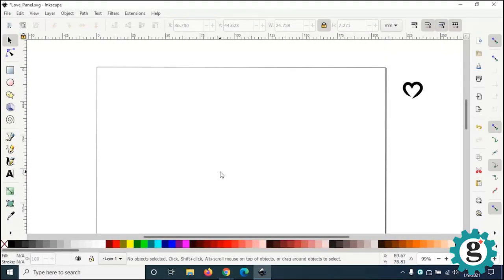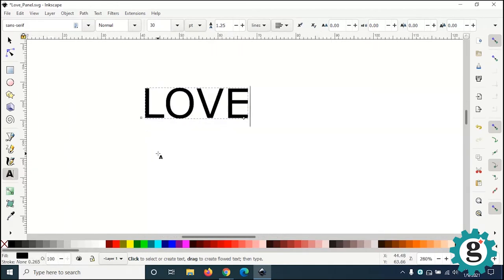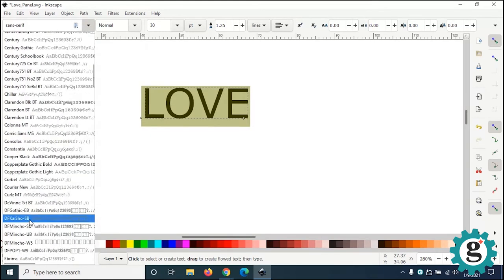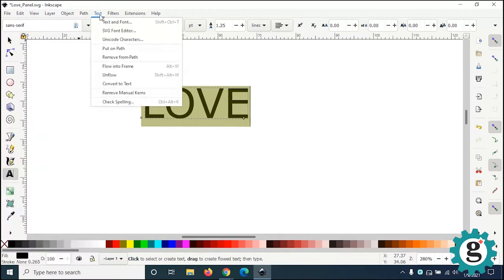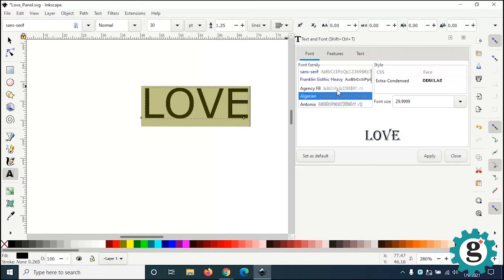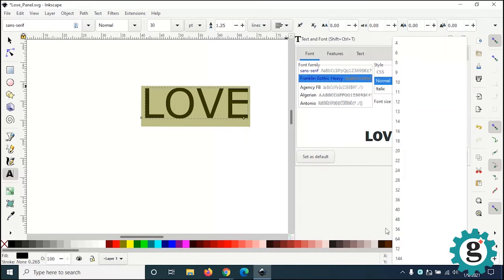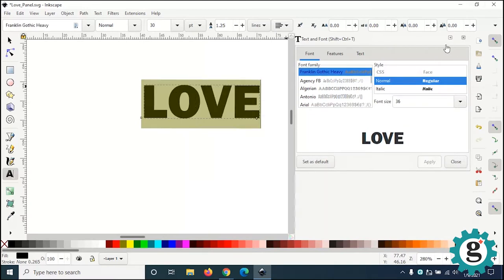The last design technique I'm going to show you is how to create a design using some type. Setting type is pretty easy — click on the text tool on the left, click on the page, and type your words. Let's do L-O-V-E. If you want to change the typeface and the size, you can do it in the toolbar up here or go to the Text menu and open the Text and Font dialog box. The screen previews what fonts look like and then you hit Apply. I'm going to use Franklin Gothic Heavy at 36 points.